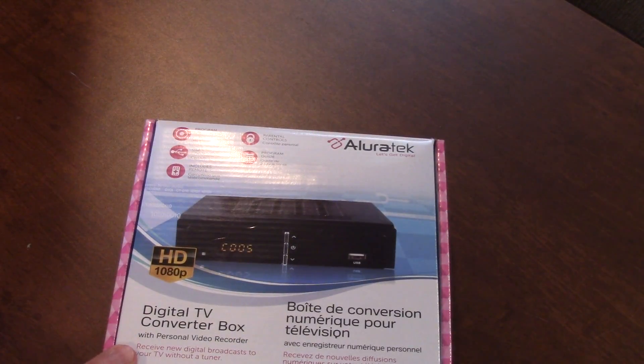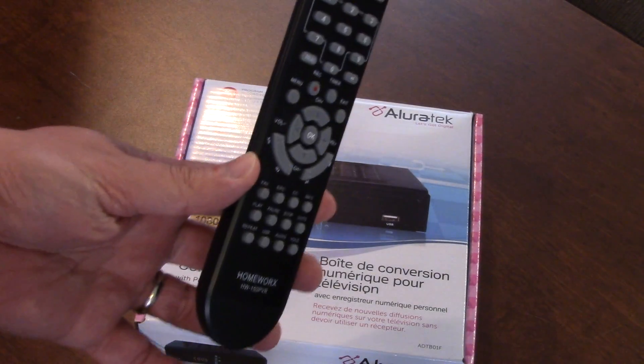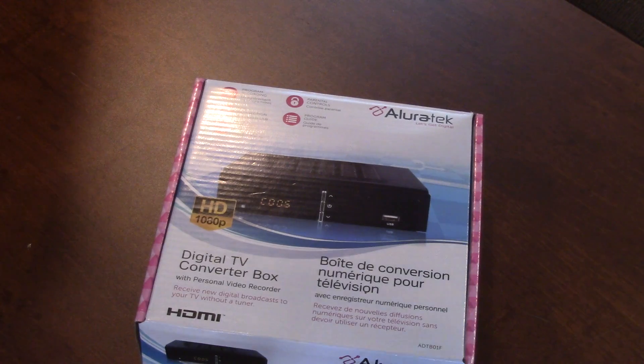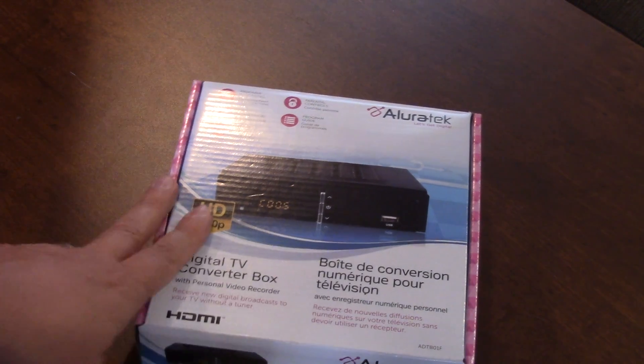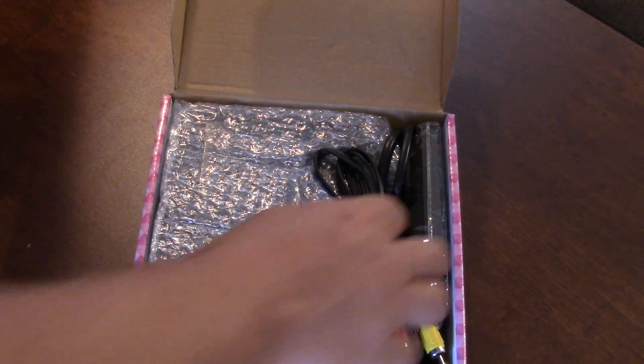I've had one of these before — I've had a HomeWorks box and done a video on that. But this is one item I picked up at Walmart, so I'll take a look inside.